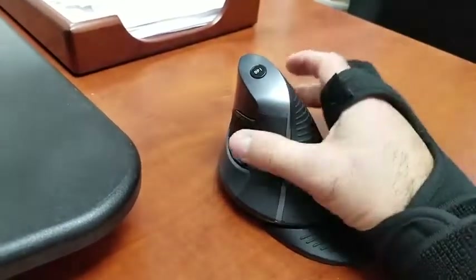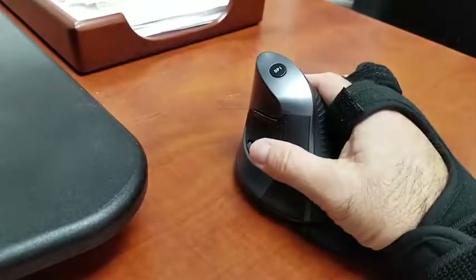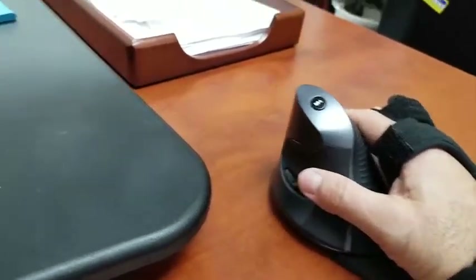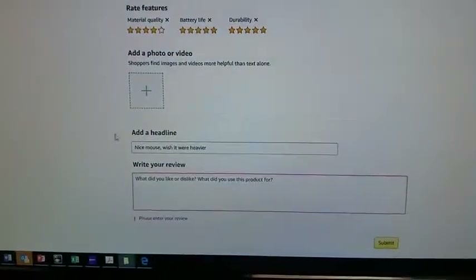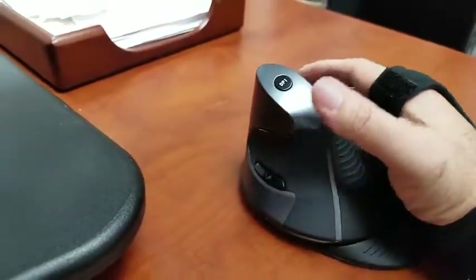You can adjust the speed in your control settings for your mouse. Just the way I have my settings set, as you can see, the cursor flies around pretty good. So I'm happy with it.